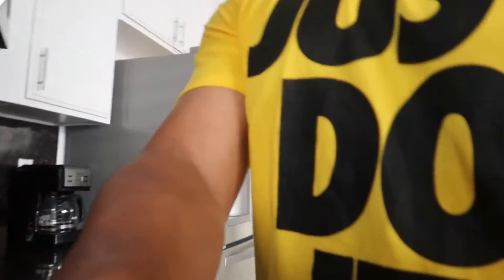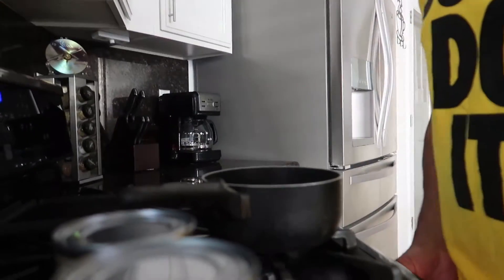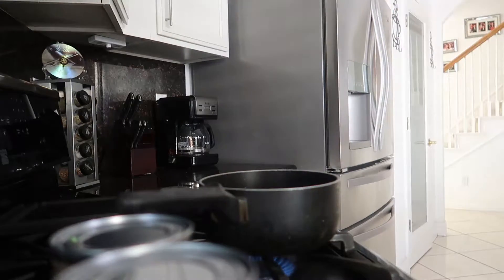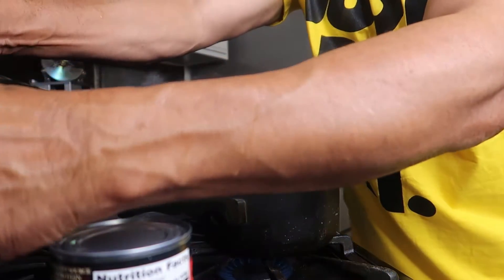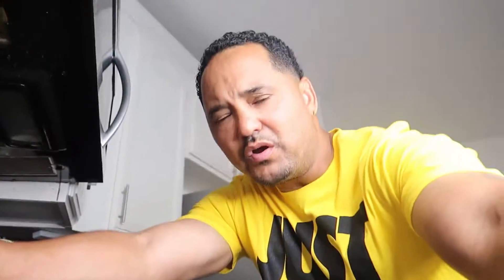We're gonna come over here and just turn this fire on. This is a pot, and I want y'all to get this chili ready — pay attention, because it's not just gonna be plain chili. You want it the bomb way, you do it Dad's way. Nobody does it better right here on Dad's Kitchen.